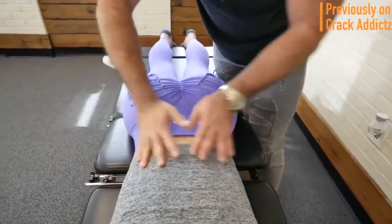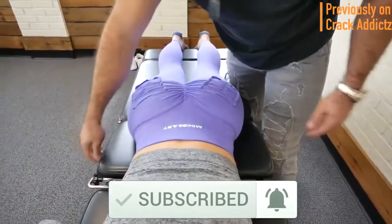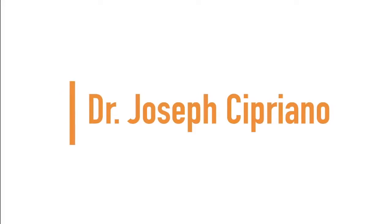And if you haven't already, make sure you hit the subscribe button and turn on post notifications so you don't miss any content from the channel. Now let's get into it, and I'll see you on the next one. Up next, we have Dr. Joseph Cipriano.